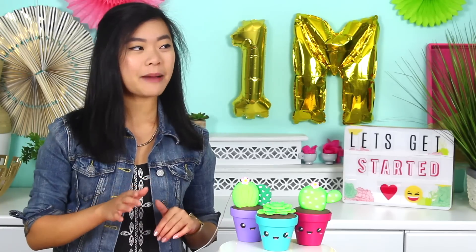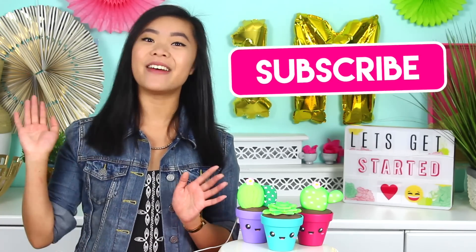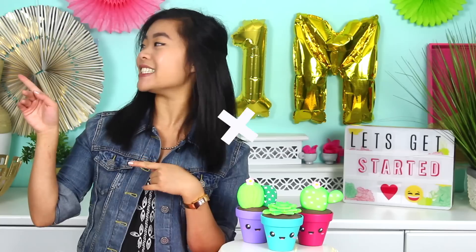I do have a special video planned for one million, but it's going to take me a little while to put together, so you can expect that probably within ideally like one to two weeks, but it's coming, so stay tuned for that special one million subscriber video. And if you're new here, make sure you tap that subscribe button because I post new videos every single week. And without further ado, let's hop right into it.